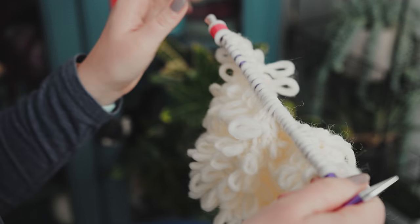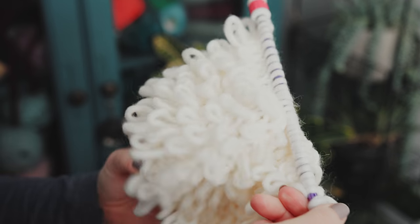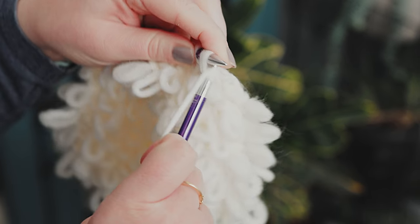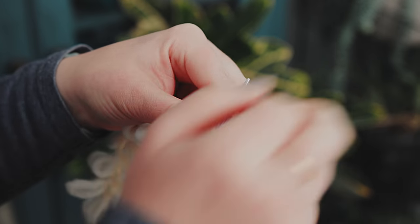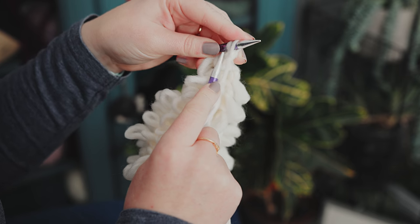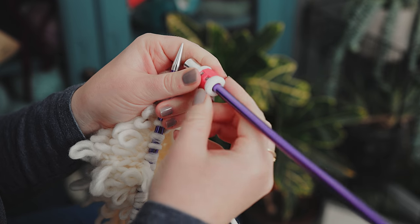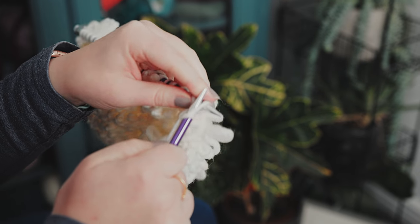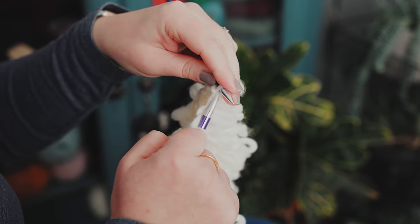That's us purled row twenty. Now on to row twenty-one we're going to decrease again and then loop along — knit the first two stitches together, then loop until two stitches remain, and knit those two together. Finishing up the loops, last two stitches we knit together for our decrease — that was row twenty-one. Row twenty-two: purl all the way across again.